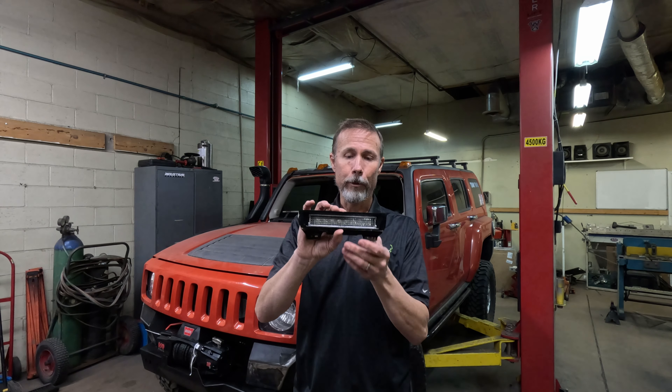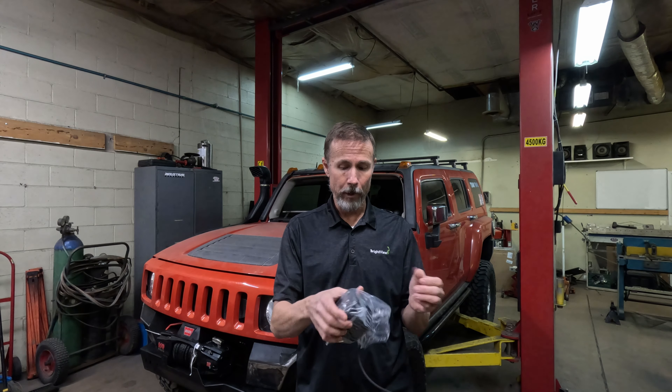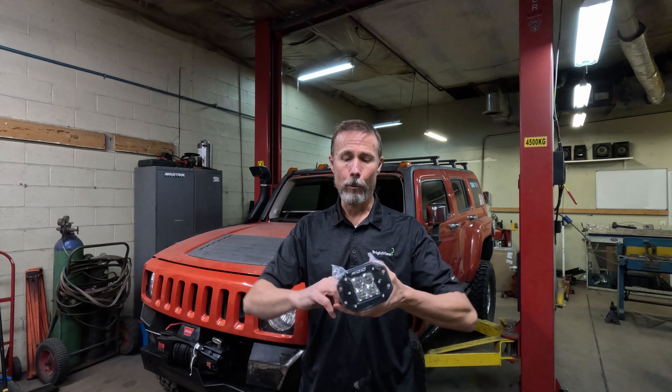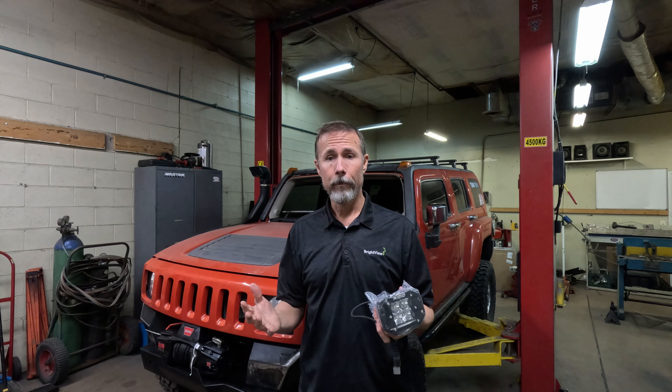We've also got a third brake light to replace — ours burnt out a couple of years ago. Getting done is a new rear bumper that's going to have flush-mount Rigid lights, also on the S-Pod. We'll punch those on when we're backing into a campsite and want to really light everything up. The rear bumper is going to be an aftermarket unit with a swing-away tire carrier and a fuel filler neck coming up through the driver's side to fill up that auxiliary tank — just making some really practical upgrades to the Hummer.